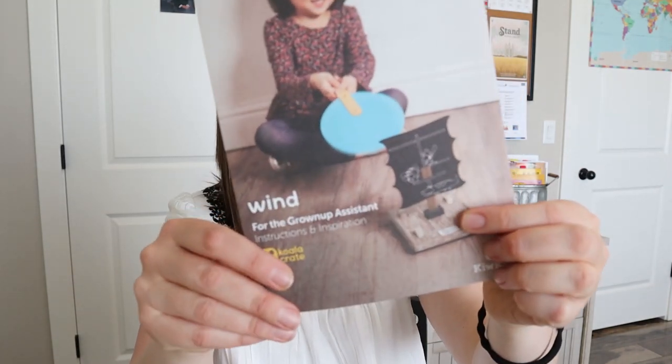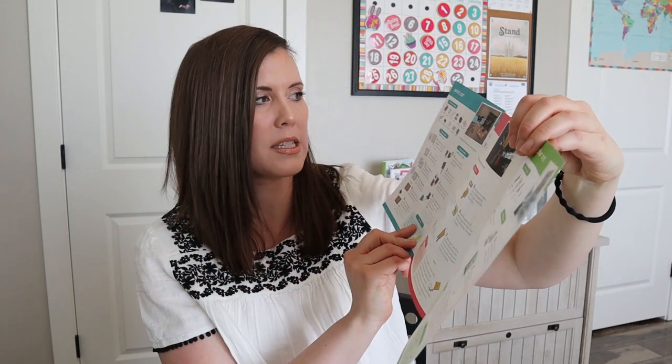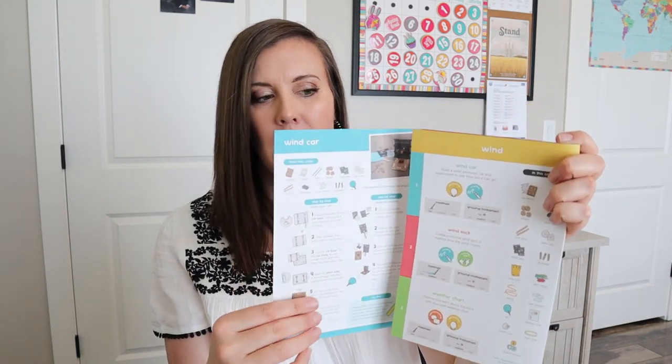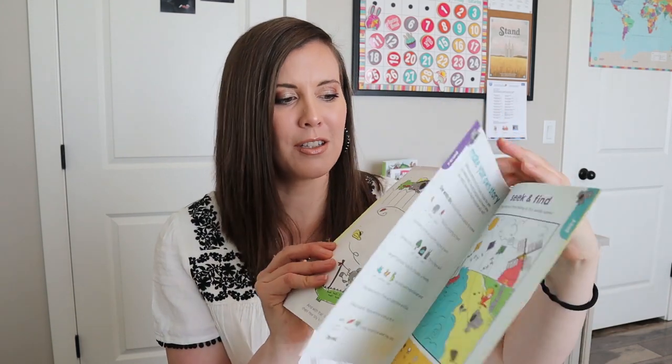When we open it up, we have the little instruction manual on top. It looks like some sort of boat right here that they get to build, and that looks like fun. We have our three projects: wind car, windsock, and a weather chart. That'll be cool — they can keep track of the weather. It'll also show us how messy each project is and how much parent involvement is needed. And then we have our little magazine that goes into more wind things and has activities in it. My daughter loves to look through these and color them.